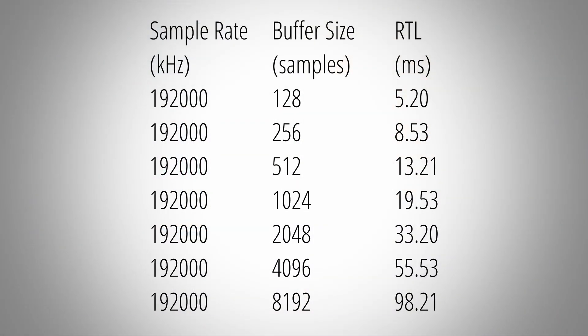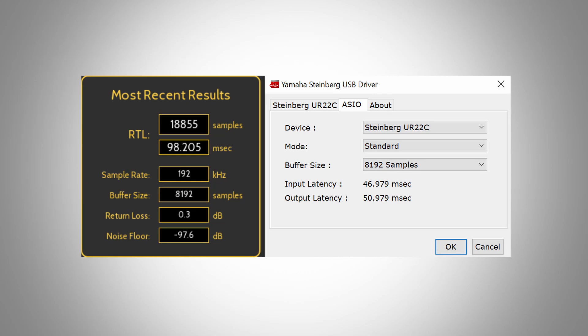The roundtrip latency is a measurement of how long the audio interface takes to output a signal and record it again — the result is a combined input and output latency. Latency heavily depends on the selected sample rate and buffer size. You can see the resulting roundtrip latencies with a sample rate of 48 kHz, and here with 192 kHz. These are not the quickest times I've measured, but far from the worst. Which buffer size you end up using depends on many factors like your PC hardware and the number of effects in your project. Take these numbers as a rough guideline. The control panel shows input and output latency for a given setting, and these numbers lined up very well with my measurements.